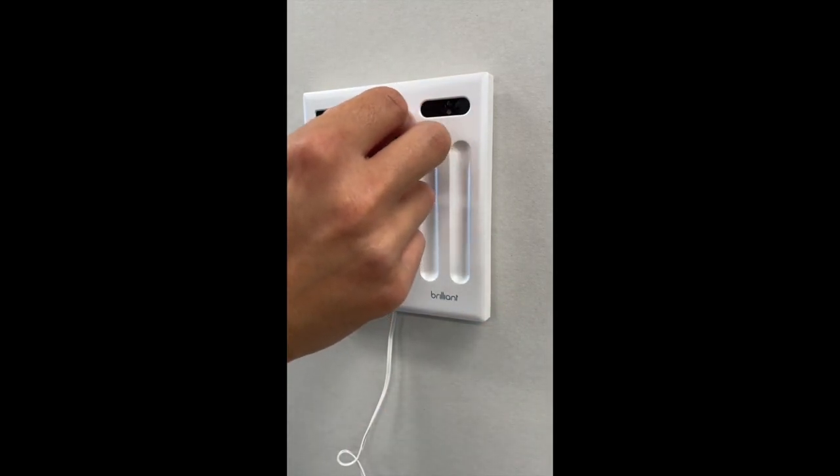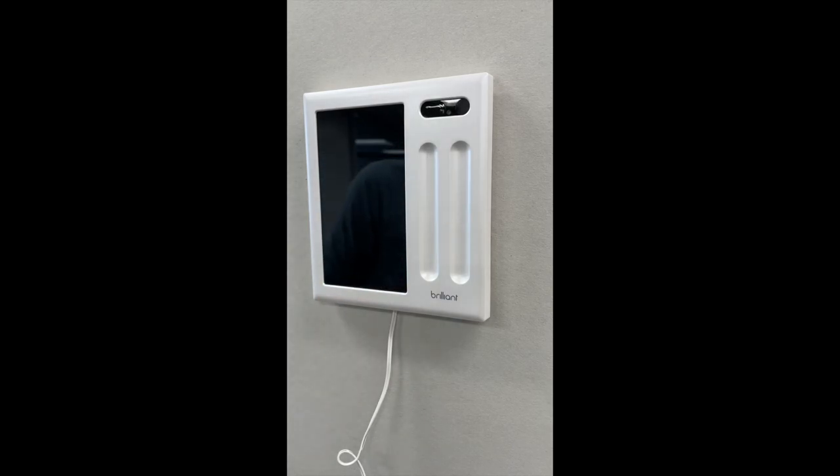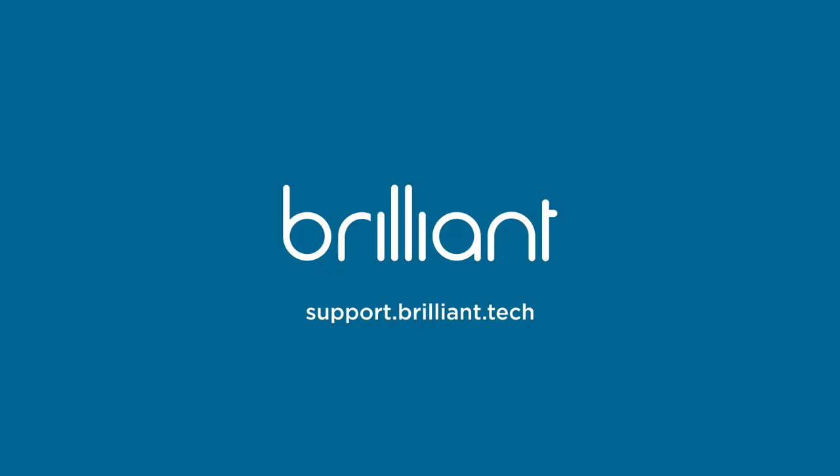From here you can peel off the sticker, and just like that you've installed your Brilliant low voltage control. For more videos like this, visit support.brilliant.tech or you can email support at brilliant.tech. Thank you.